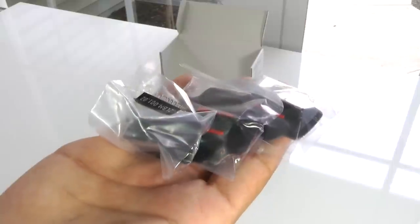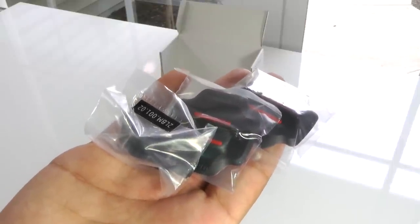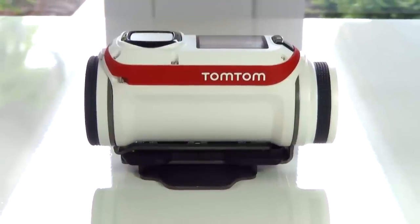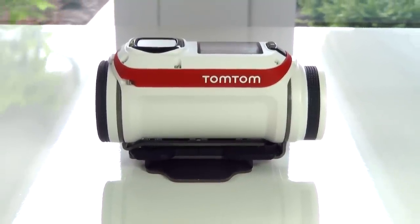Inside you'll get a quick start guide, a couple of mounts including a GoPro adapter which will work with any GoPro accessory, and of course you get the Bandit Action Camera. The design is pretty simple, it only comes in this white, black, and red color way.